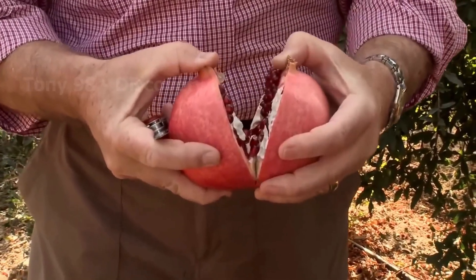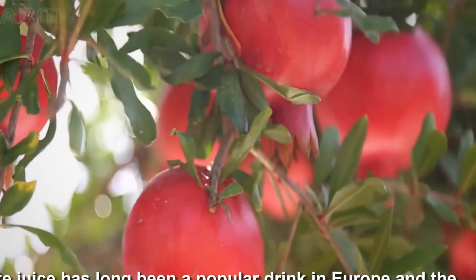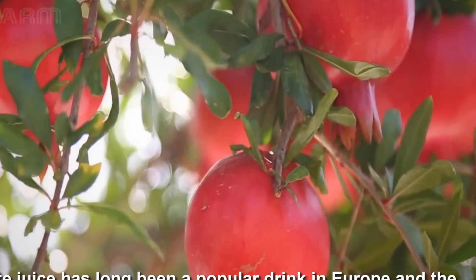First comes the process of digging holes to grow the pomegranate trees. The method of cultivation can differ from place to place. After about a month, the trees begin to establish.